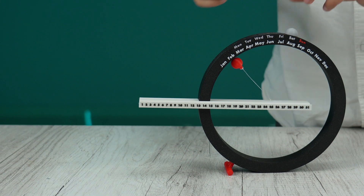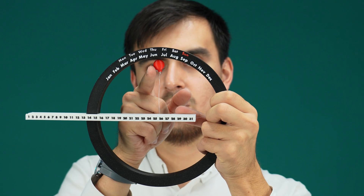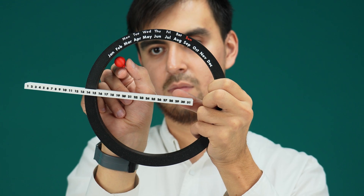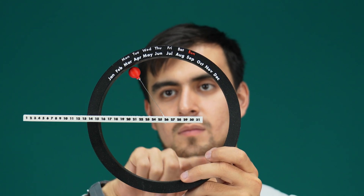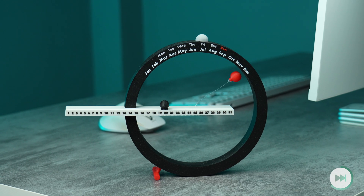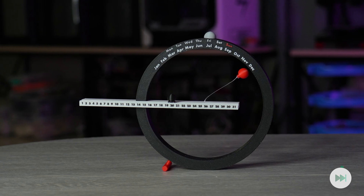The marker for the days of the month should be moved every day by sliding to the corresponding number. The other two markers are magnetic, ensuring a wow effect for those who consult it. The magnetic marker for the days of the week may seem ordinary, but the one for the month of the year will surprise you by remaining suspended in mid-air. This perpetual magnetic calendar feels like a minimal-designed, high-quality, expensive item on your desk, adding a touch of design to your home or office.